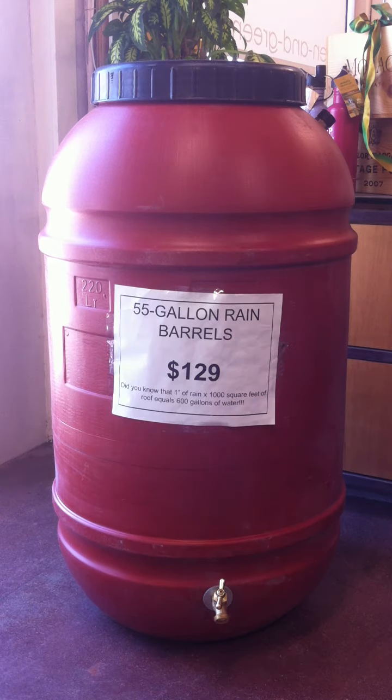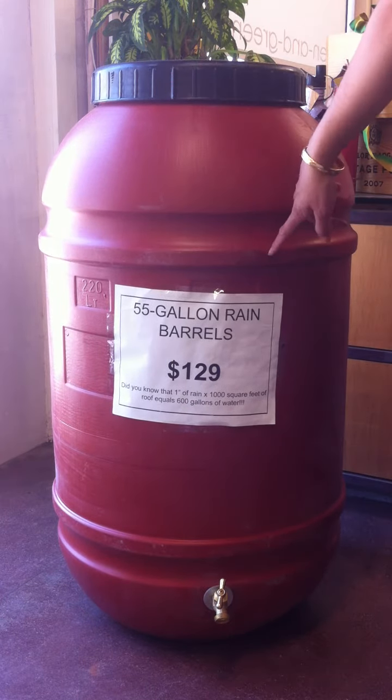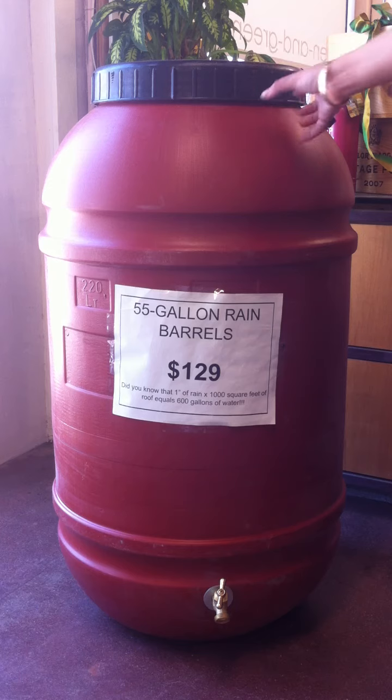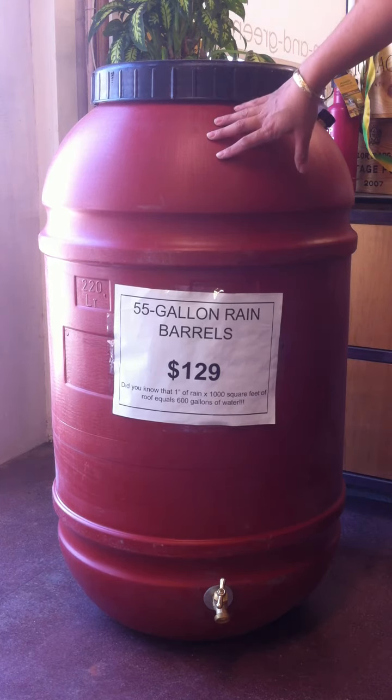Hi, Allegra from Greening Greener here today to talk about rain barrels. This is an example of a very popular size rain barrel. It's 55 gallons, and this is made out of a repurposed food grade shipping container. So it has food grade plastic, it's very heavy duty plastic, and it's been treated with UV inhibitors, which makes it ideal for putting outside.